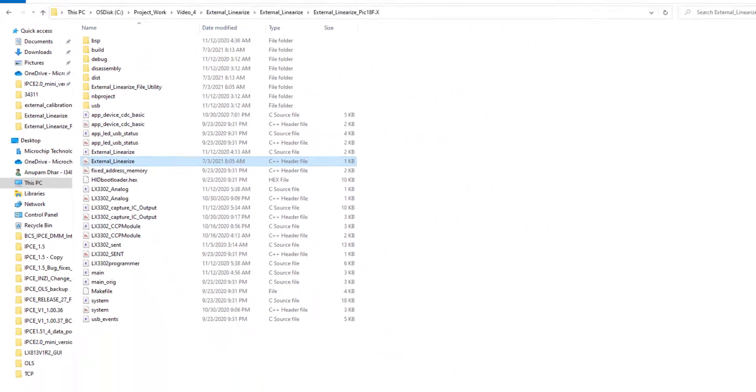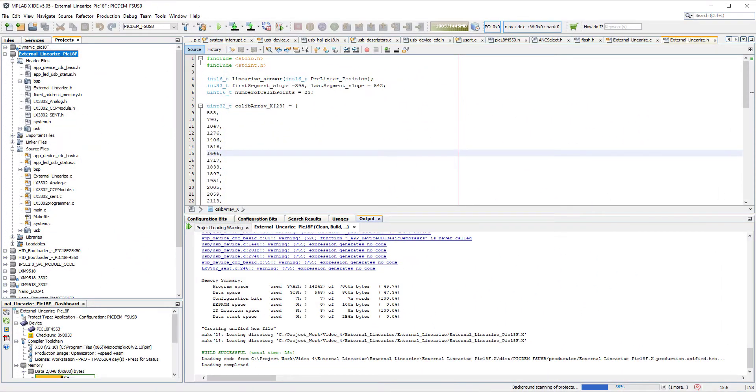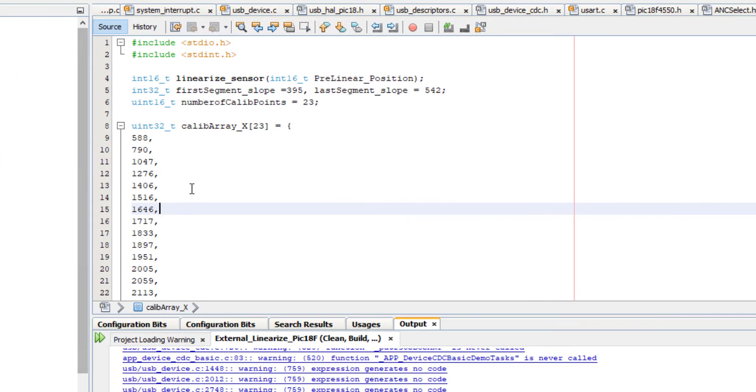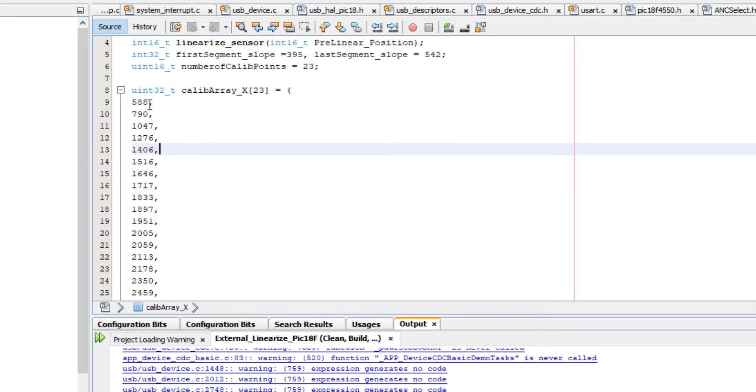Now let me open the MPLAB project. This is my external linearized PIC18F project. If I go to the external_linearized.h file, you can observe this file contains the 23 calibration points that were generated from the utility software.